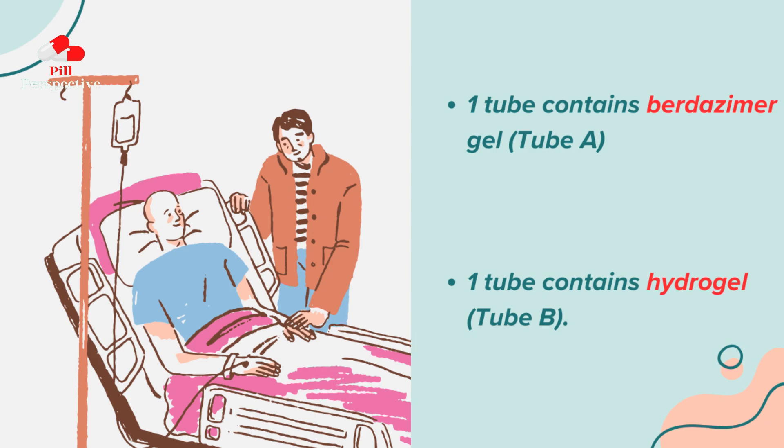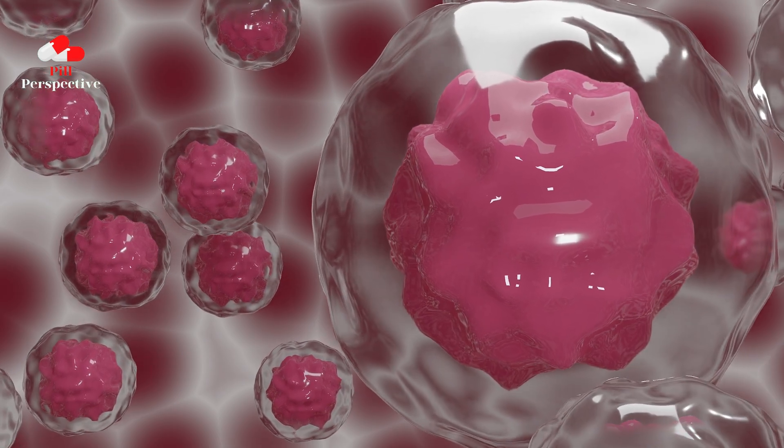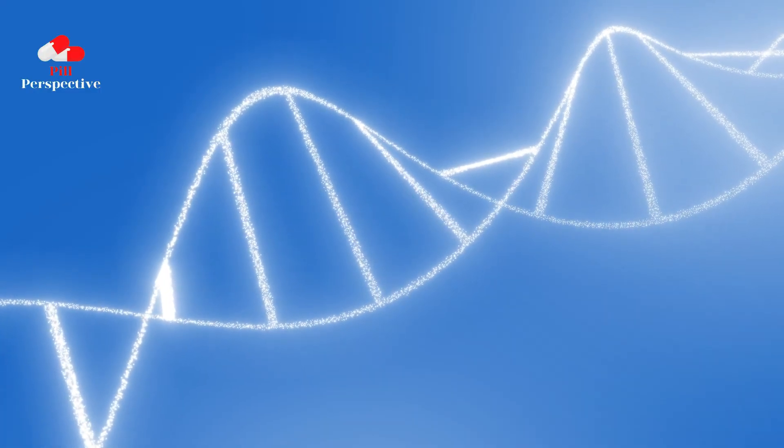One tube contains Burtizemer gel, tube A. One tube contains hydrogel, tube B. The gels contained in tube A and tube B must be mixed on the dosing guide before you apply Zelsuvmi to your skin.